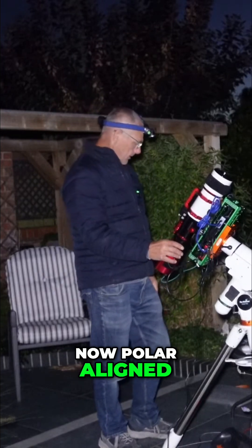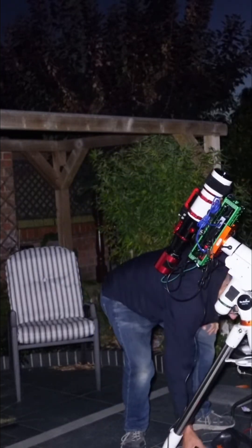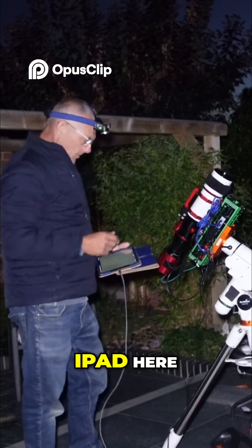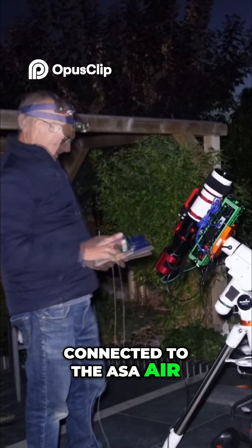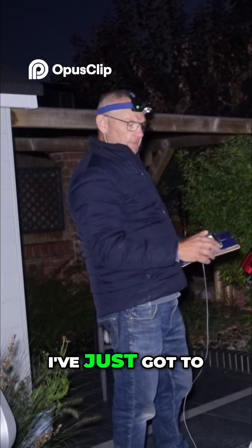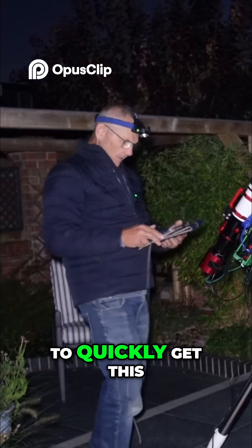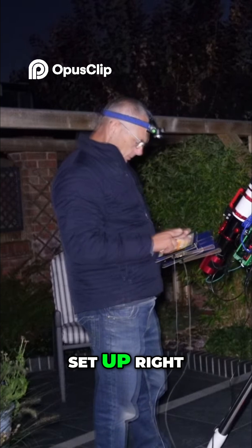This scope is now parallel aligned and I'm just going to set up the sequence using the iPad connected to the ASIAIR. That rig is parallel aligned, which we've got to do a focus and then I can get that going, so I'm just going to quickly get this set up.